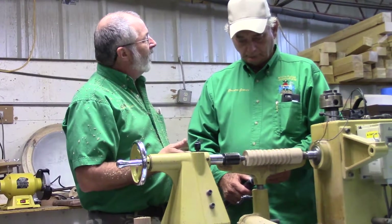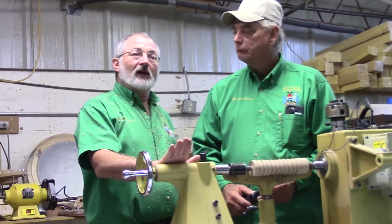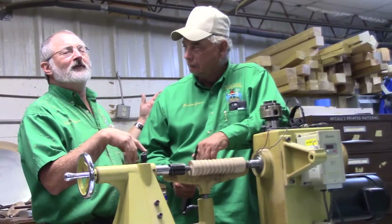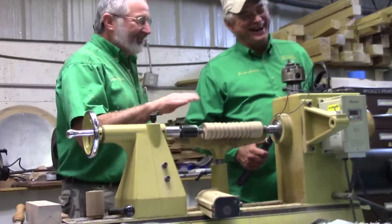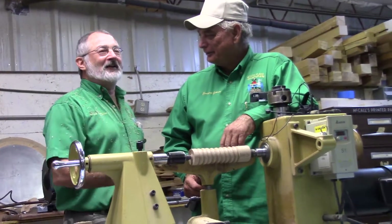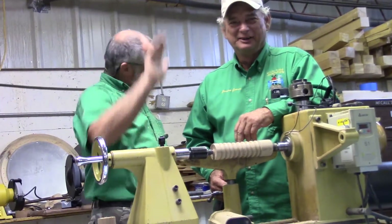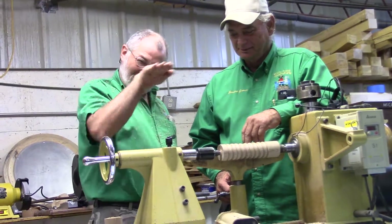Did I do that with you when you first started? Yep. And throughout the class, as we're doing different projects — sometimes Gordon cracked back into some bad habits, so I have some hand gestures I use. What does this mean? Keep that tool pointed up — it cuts so much better when you're getting that shear angle than when you're going in level.